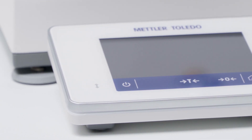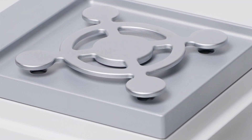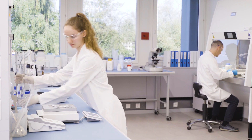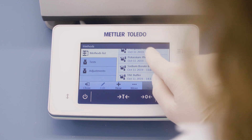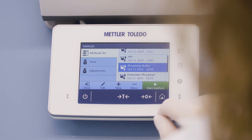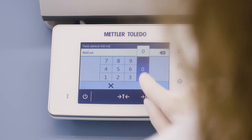Mettler Toledo instruments can help you ensure your buffer solutions are accurate and consistent. Buffer formulation recipes can be saved on the laboratory balance. Simply select the method, enter the required volume, and the ingredient amounts are recalculated automatically.